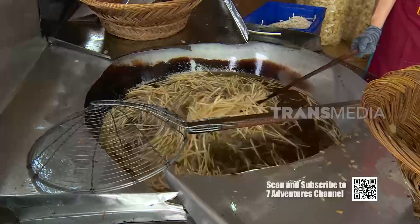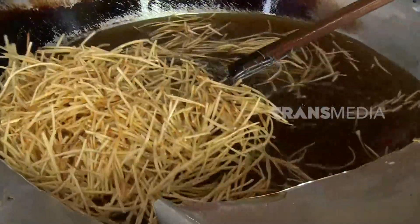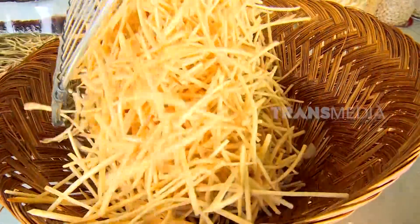Dalam sehari, toko ini mampu menggoreng hingga ratusan kilogram keripik Sanjay berbagai bentuk. Menggorengnya pun langsung di depan toko, sehingga pengunjung bisa langsung melihat proses pembuatan keripik Sanjay ini.